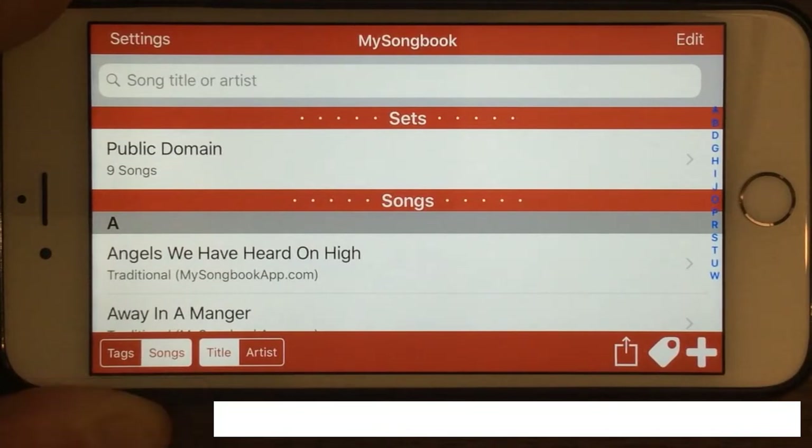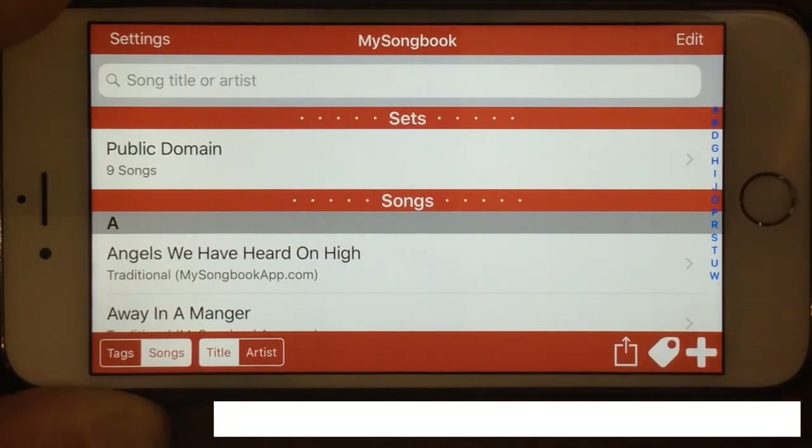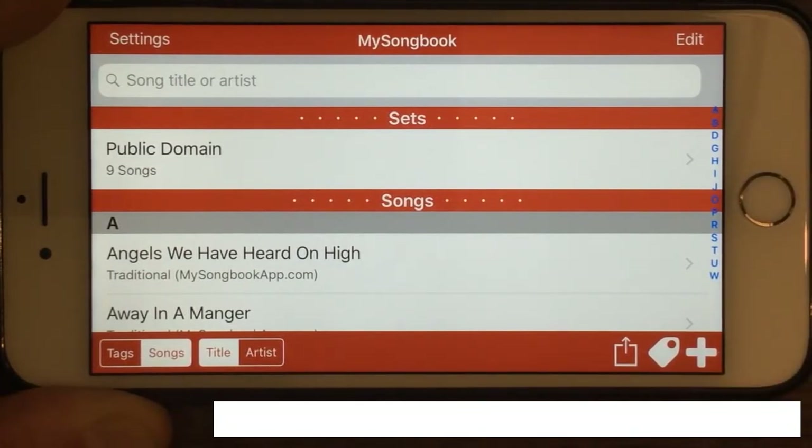Once they're sent, now you're going to load them back in. What I'm going to do first here to demonstrate this is I'm going to delete all my songs out of my songbook right now.